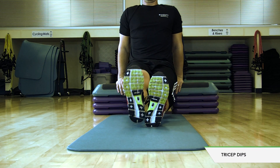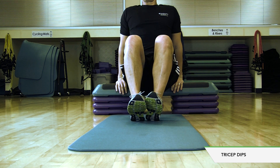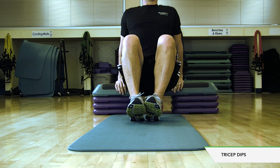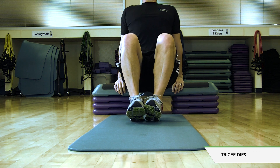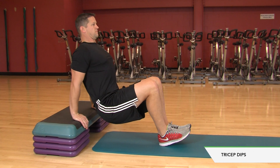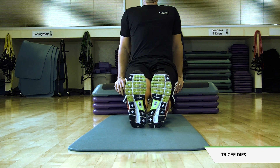Tricep dips. Sit on the edge of a flat exercise bench and place your hands, fingers facing forward, next to your thighs. Place your feet on the floor in front of you, knees bent for modification. Bend back down. Push back up. Keeping your arms straight, scoot forward so your butt is hovering in front of the edge of the bench.